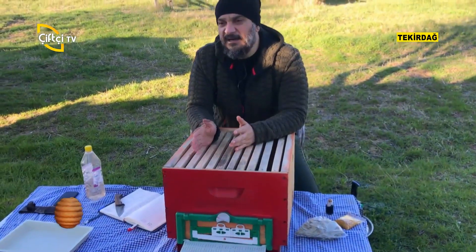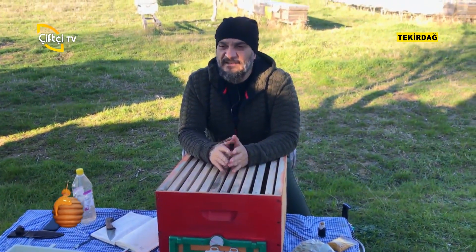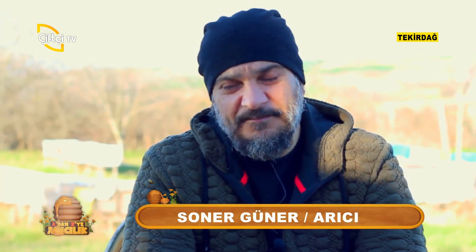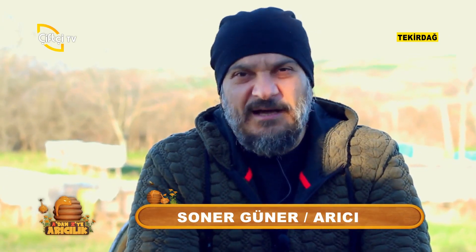Sizin bulunduğunuz bölgede en çok polenin geldiği aylar, en az geldiği aylar, nektar gelen aylar; bunların hepsini çevrenizde bulunan arıcılara sorarak fikir üretebilirsiniz. Besin değeri noktasında, endüstri ve satış noktasında kendiniz de tüketecekseniz en değerli polen kendi ürettiğiniz ve ilk bahar aylarında alınan polenlerdir.